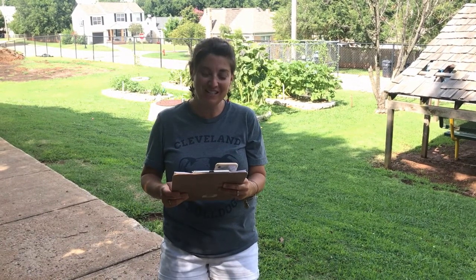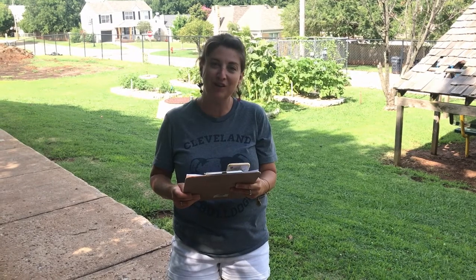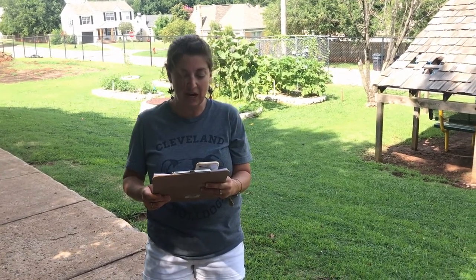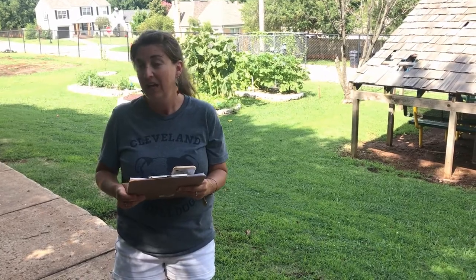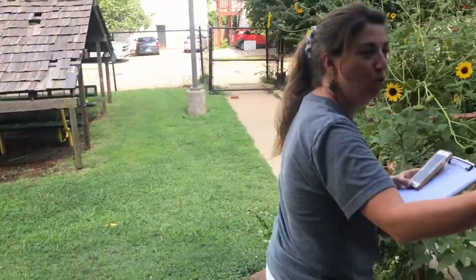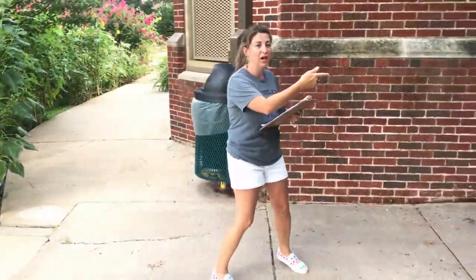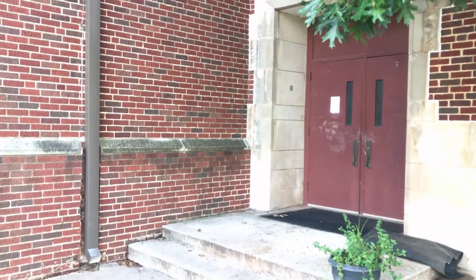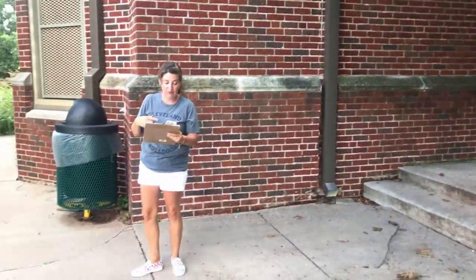Hi new kindergarten friends! I'm Miss Sarah and I'm your garden teacher. We have a beautiful school garden that we use as an outdoor classroom here at Cleveland. It's located right near the door to your hallway where you will come into school and where you will leave from carpool, so your classrooms are just right by the garden — you have a perfect spot.